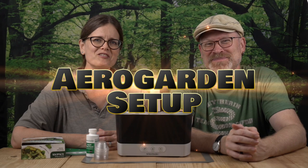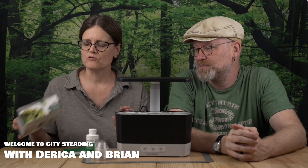Today we review the AeroGarden Harvest in black. We're going to show you how the AeroGarden Harvest works, show you a time-lapse growth video of the herb packet that goes with it, and talk about some tips and tricks that'll make your hydroponic harvest even more successful.